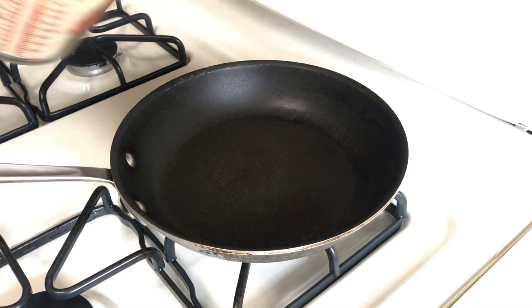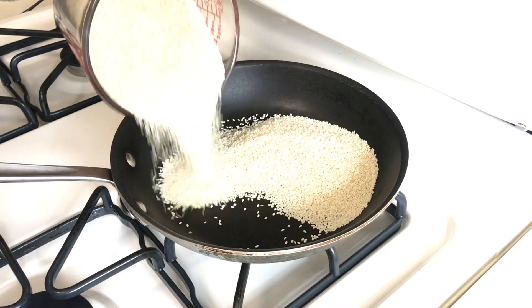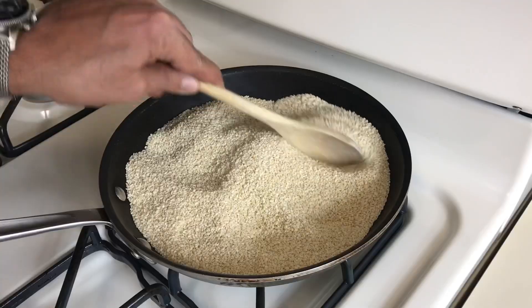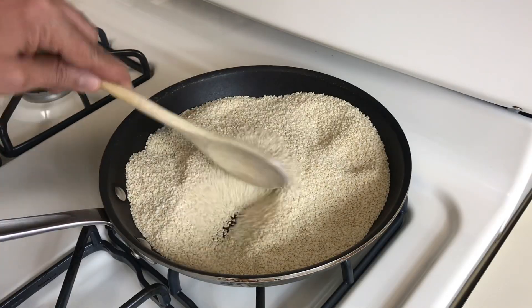First thing we need to do is toast the sesame seeds. In a pan, toast them for about five minutes — until you get a little color on them and you start smelling the sesame.